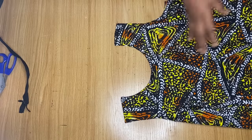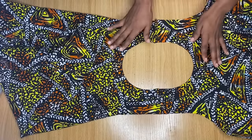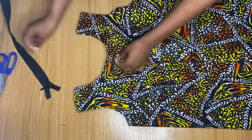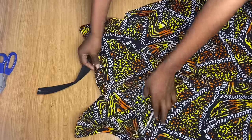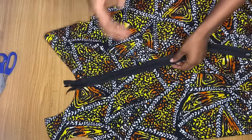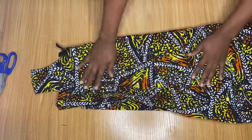So guys, I'm done stitching it down. This is what the inside is looking like right now. So what I'm going to do now is fix the zipper to the back — remember that we left a space at the back for our zipper earlier. So I'm going to go ahead and fix my zipper to the back, and that'll basically be it for this body part for now. We'll be leaving this aside and let's work on the sleeve.